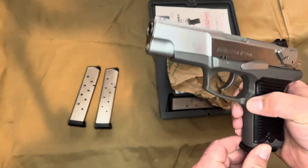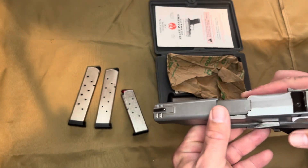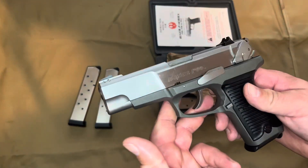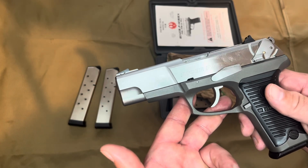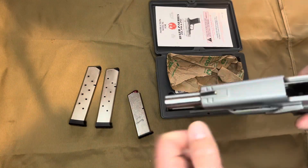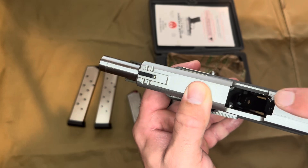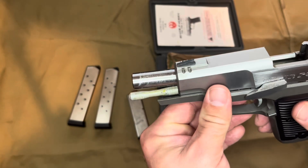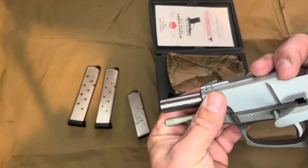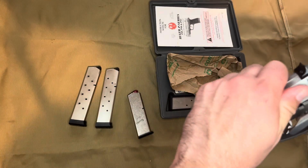With these pistols, the only funky thing — and this is a snap cap here — is taking this down. The aluminum frame ones have a captured takedown pin, but one thing that might be confusing when you first pick it up: go ahead and eject your mag. The learning curve here is that when you take these down, the ejector is part of this metal flap. See how I just put that down? That whole piece goes downward, and what that'll allow you to do is take the slide back, take your slide lock lever out — and in the aluminum frame it is captured — and then you're able to take the slide off the rails.